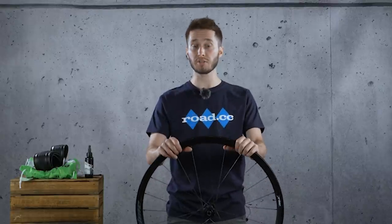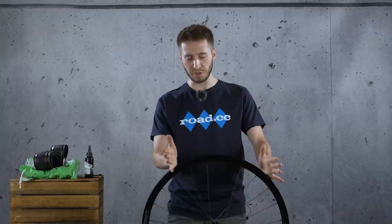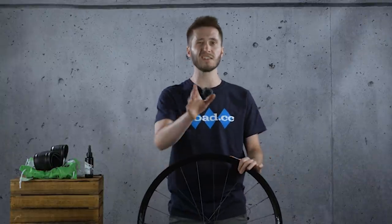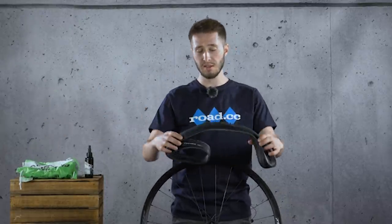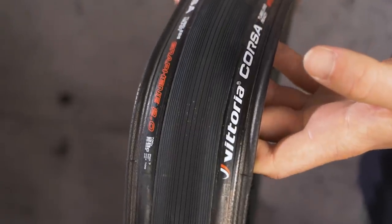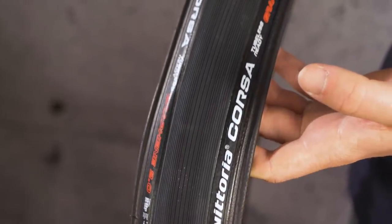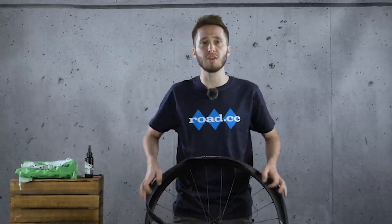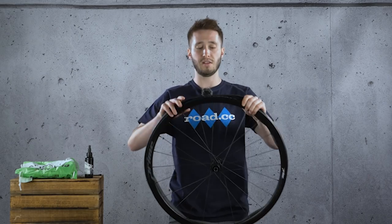Before we get into ride impressions, we need to show you how to install one of these things, because there is a little bit of extra work over a standard system. First, you need your tyre — any tubeless-ready tyre will do. You'll also need a tubeless-ready rim, obviously. Half of the tyre goes on the rim as per usual. That bit's quite easy.